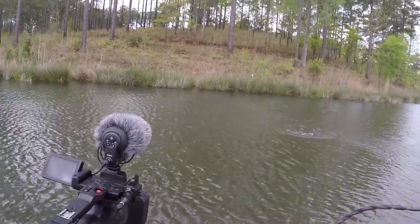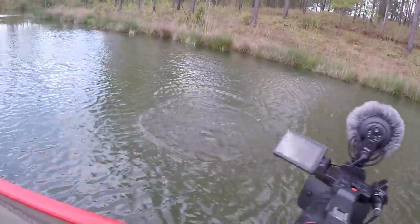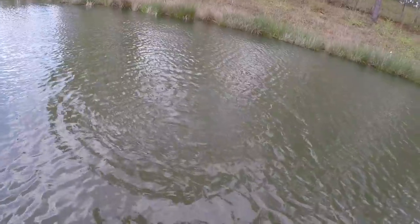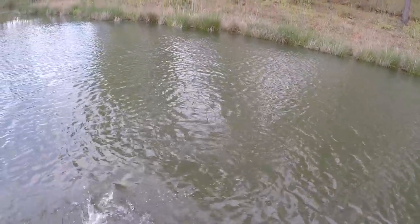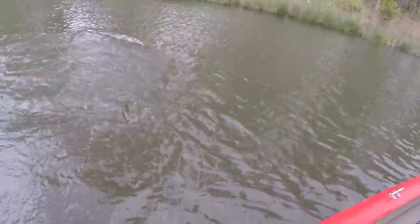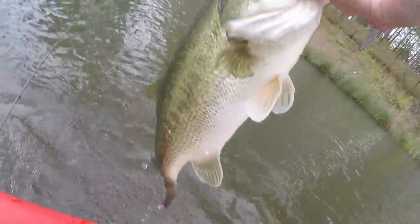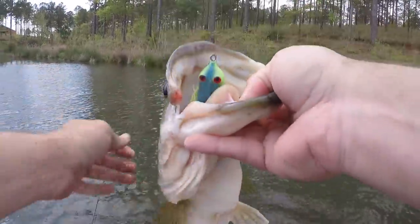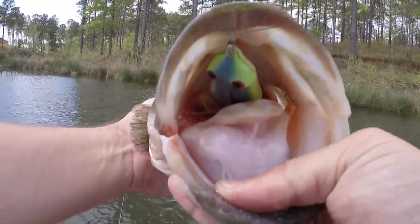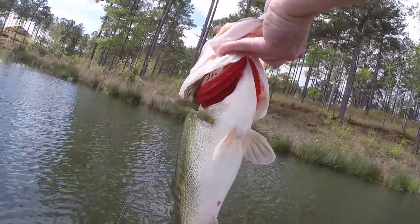That was so awesome — I pitched it right over the top of her bed and she just sucked it under, no big blow-up. Man, that was really cool. She said not in my house today, buddy! Springtime bass fishing — mouth full of an ISH fat frog, links in the description.